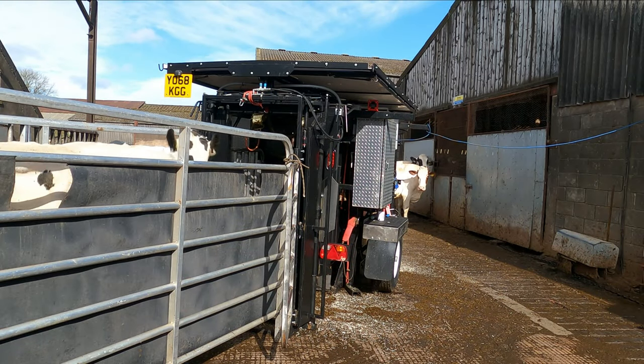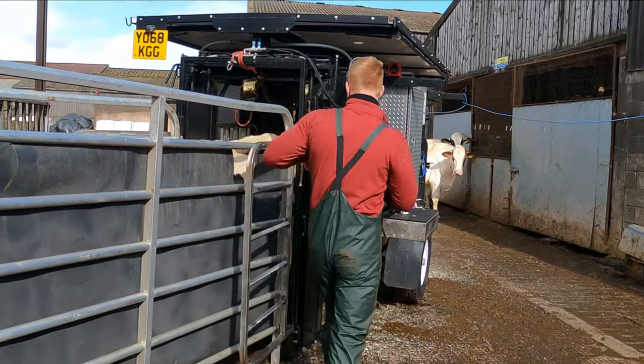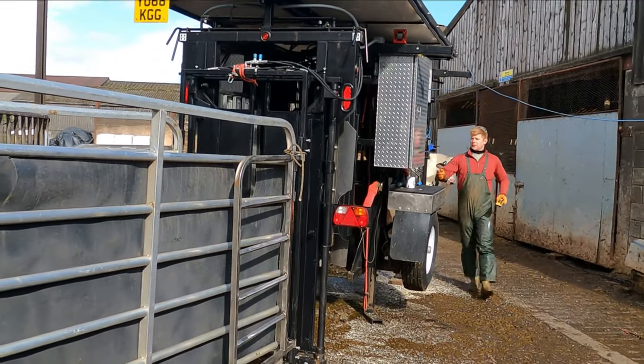Hello and welcome to my hoof trimming channel. Today we are routine trimming some cows at this farm. We came across this particular cow with some really overgrown front feet, really long and unbalanced.